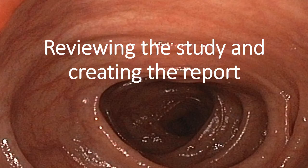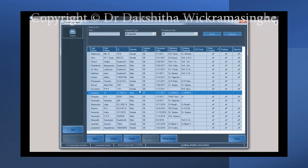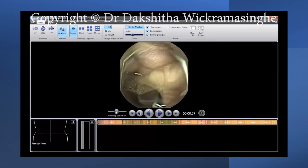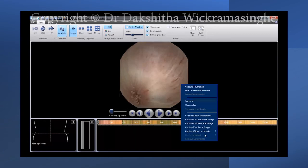Once the data have been downloaded into the software, you can review the study and create the report. Click on the view study button and then select study manager. This will open the database of patients. Select the study you want to assess and click the open button. One way of reviewing the study is by pressing the play button — you can adjust the play speed by moving the slider. Before beginning to report, set the landmarks to understand the anatomy better.